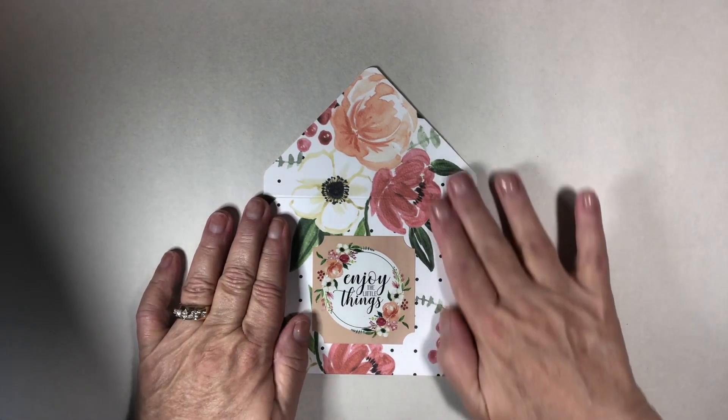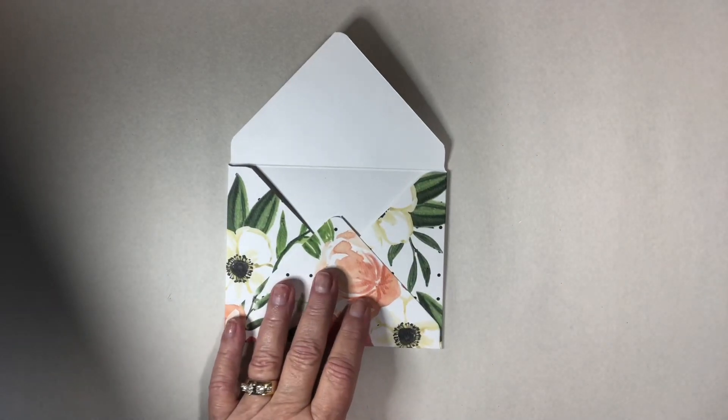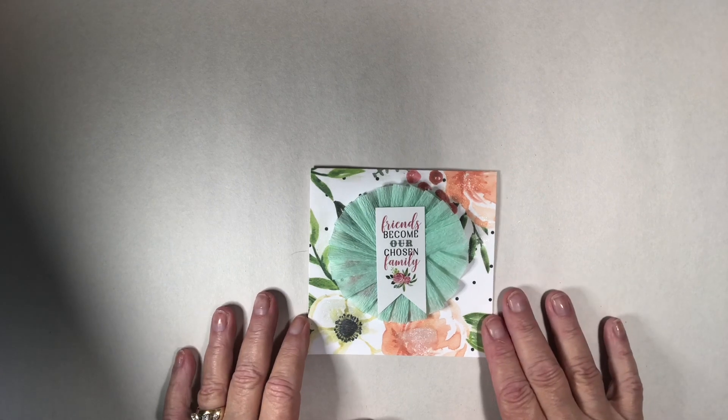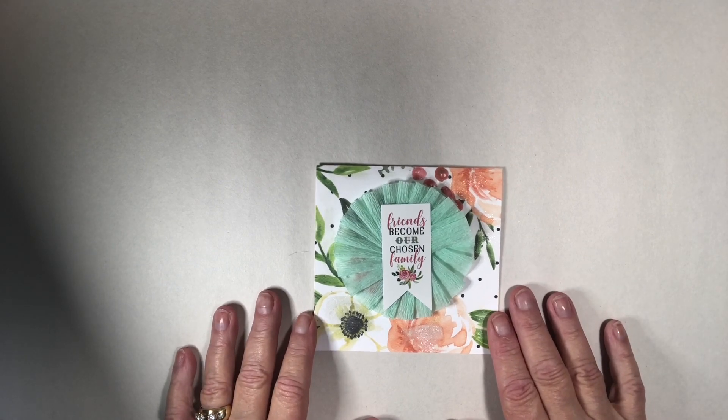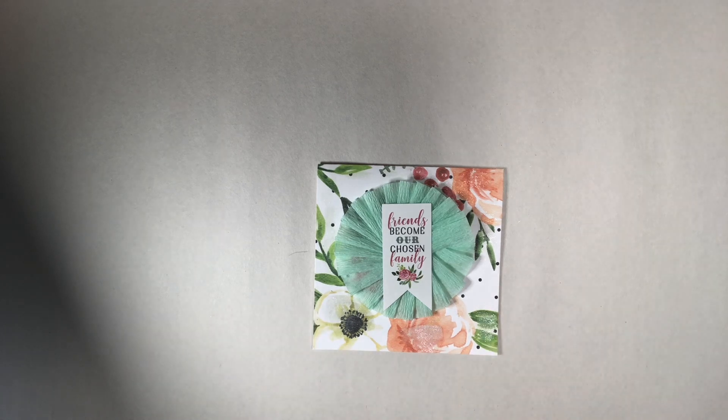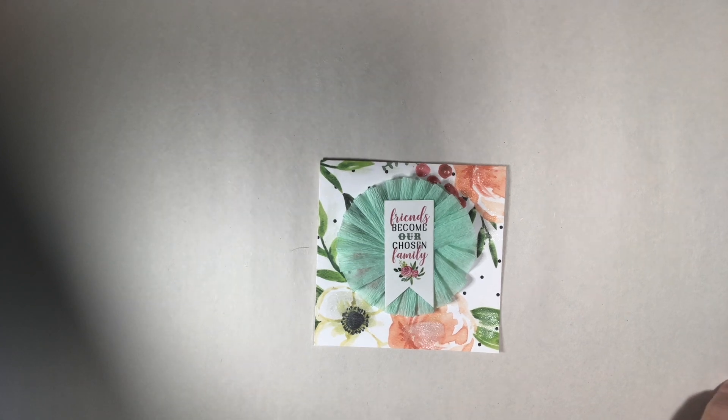This was just an envelope I made with that paper using just a sticker, nothing too spectacular. And then this is the little card that's going to go in there. For the person getting this — I think she already knows — it says 'Friends become our chosen family,' and she has definitely become somebody special for myself and my husband. I don't want to say who it is because maybe she won't get it yet.